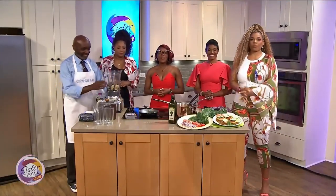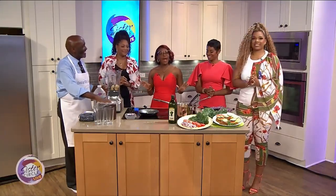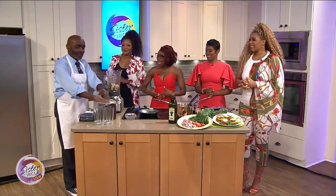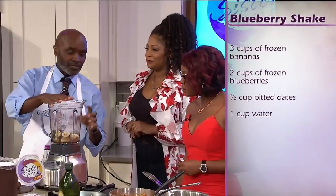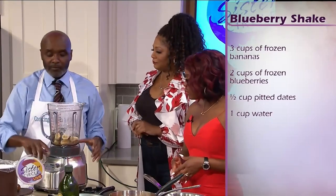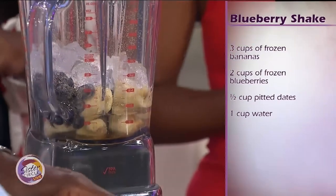Welcome back to Sister Circle Live. We are joined here with plant-based chef Bo Cobb, and he's here to show us a little bit about this blueberry shake. What's in it, Bo? With shakes and smoothies, you want to keep it simple and not complex. This is just straight bananas chopped up, some flax seeds, some agave, and blueberries for the sweetness. We're going to add some ice and a little water.